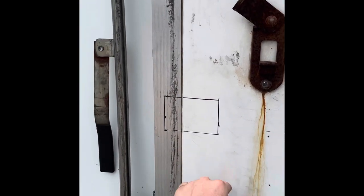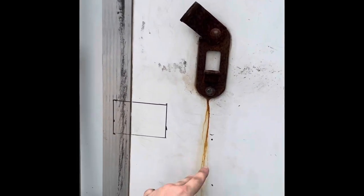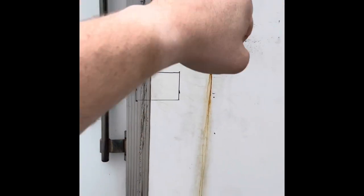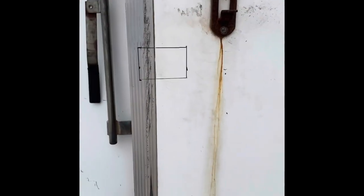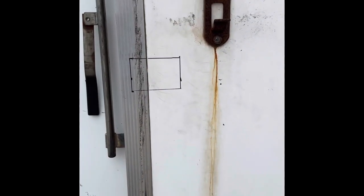Sorry about the mess — I need to clean up this rust. This is the bar lock I was referring to: you just pull it across and put a padlock through the top and bottom, and that's what locks the trailer. Obviously in a food truck that's not going to work, so I've already marked out where the new door handle is going to go.